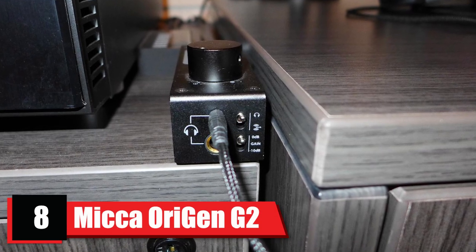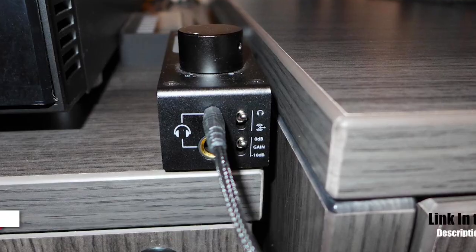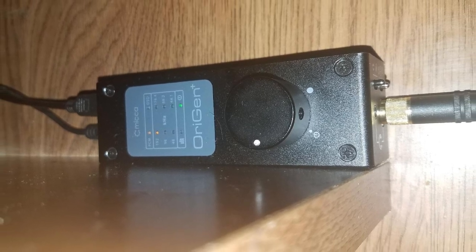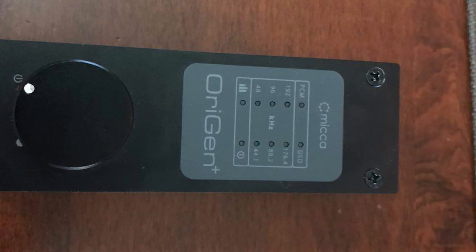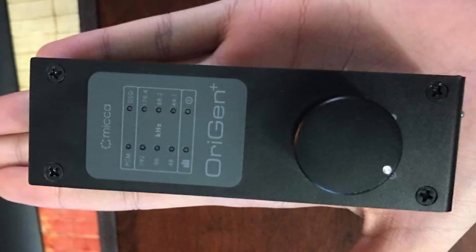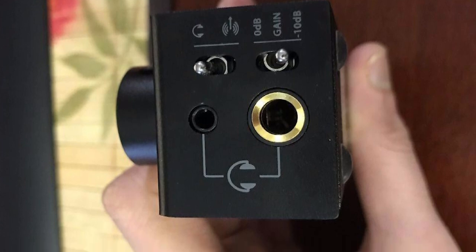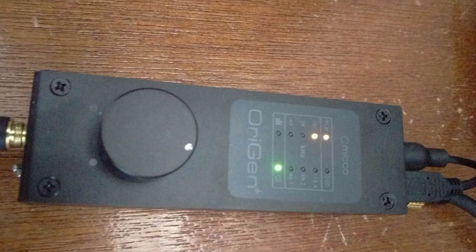The number 8 position is held by Mica Origin G2. Mica is a familiar name when it comes to delivering quality audio products. There is nothing much to talk about its build and design as it has a simple chassis with an aluminum plate on the top. The DAC has toggle switches for switching headphones to S/PDIF and another to switch between 0 dB and 10 dB gain. On the backside, there is a micro USB port that can be connected to S/PDIF and MPC. It features both 6.3mm and 3.5mm audio jacks, and a large volume knob on top that indicates the type of signal passing through the DAC.